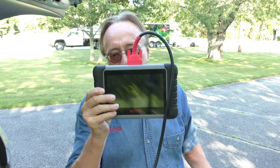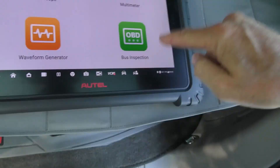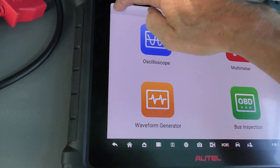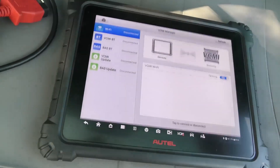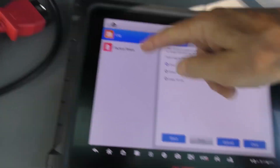For a serious guy working on cars, hey, this MaxiCom is great — I use it all the time. And of course it doesn't have an oscilloscope, a multimeter, a bus inspection for the CAN bus network, a waveform generator — it doesn't have all these things. It doesn't have the Maxi data database built by technicians, and of course it doesn't have the memory that this thing has in order to connect everything together. You can see the data logging on this — it's got a nice big memory card.